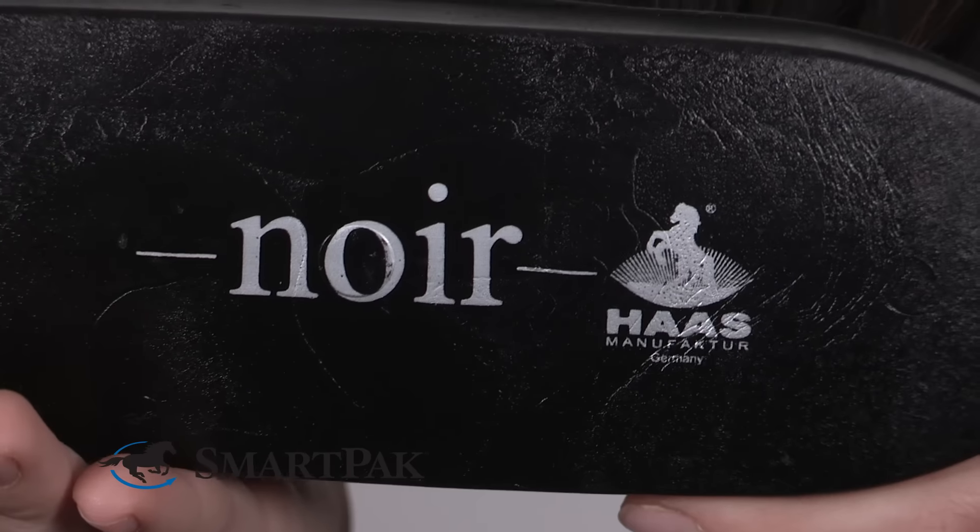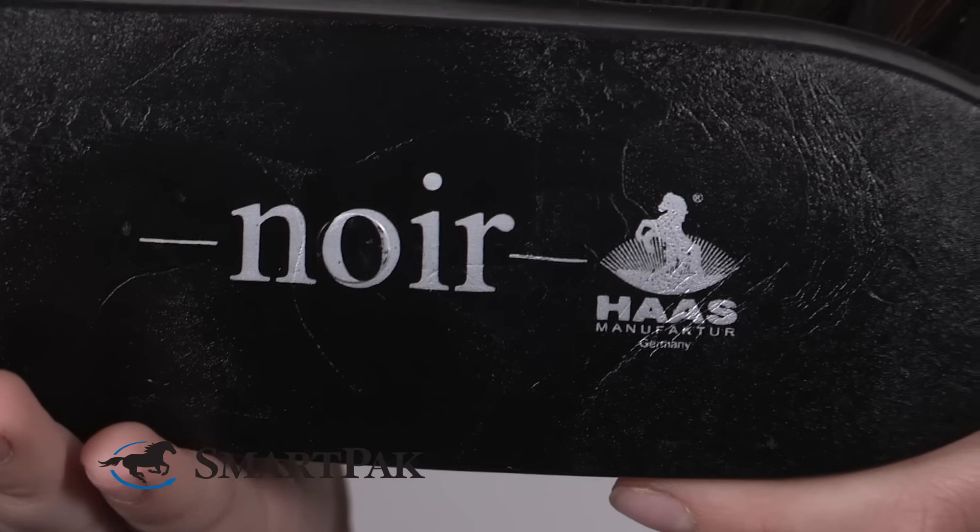I can glide it over my horse's skin, and it easily flicks away the dirt, leaving her coat nice and shiny. This brush is made in Germany, which reflects its high quality.